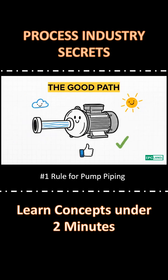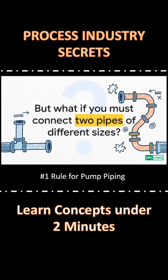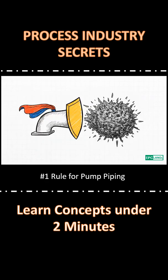Alright, enough doom and gloom. Let's look at the smart way — the hero's path. The good path is short, straight, no high points. This keeps the flow smooth and steady. But what if you have to connect two different pipe sizes? Won't that make a high point? Well, engineers have a smart trick for this — it's called an eccentric reducer. Installation is everything: you have to install it with the flat side on top. No more vapor pockets. And just like that, a simple design choice beats the villain. That's smart engineering for you.